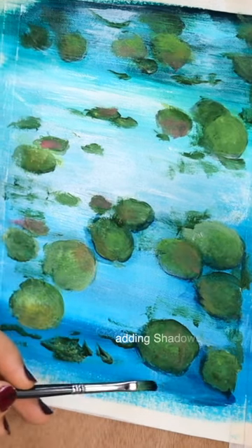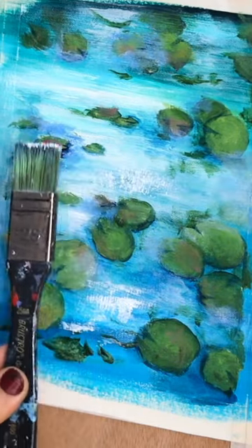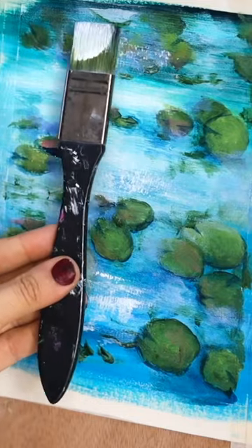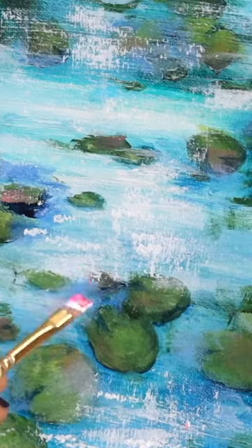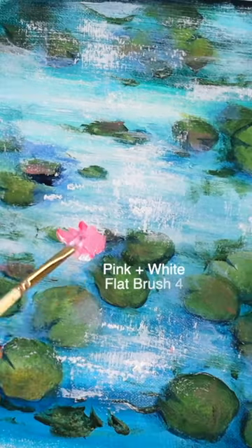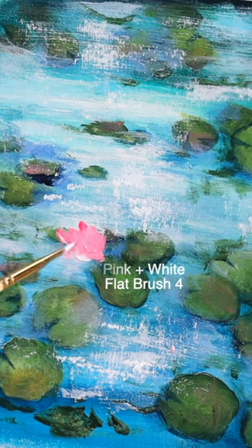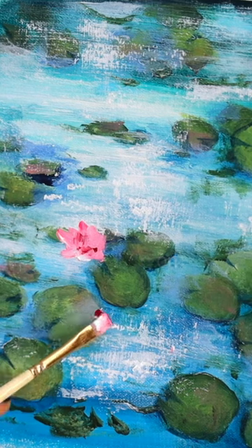Add these shadows and this kind of highlight and that sparkling water and the reflection on top like this. And now comes the interesting part where we're going to be painting the lotus flowers. It's simple because it's going to be completely abstract. You just have to use this kind of flat brush and create a random base for the flower first, and then add the depth on the center by using a darker color.